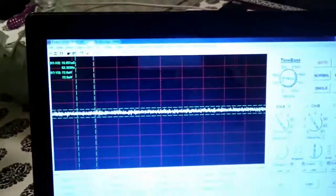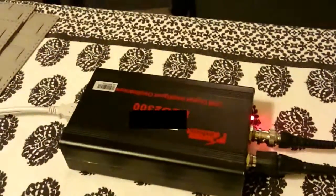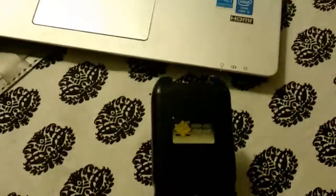Hi, Zach here with the very first spark gap generator. What we have is a simple oscilloscope just so we can show the spark on the oscilloscope screen, a very simple non-resonant loop antenna, and our spark generator which is just a high voltage taser, as we can see there.